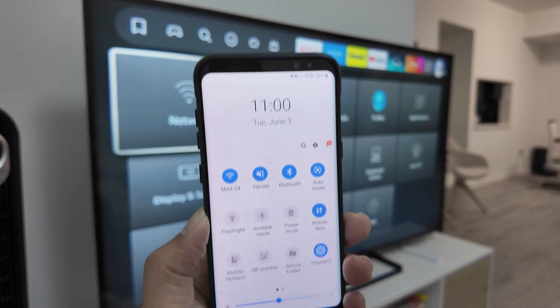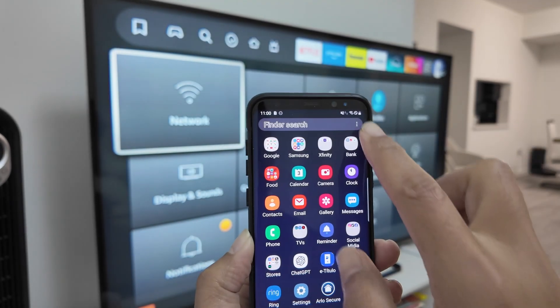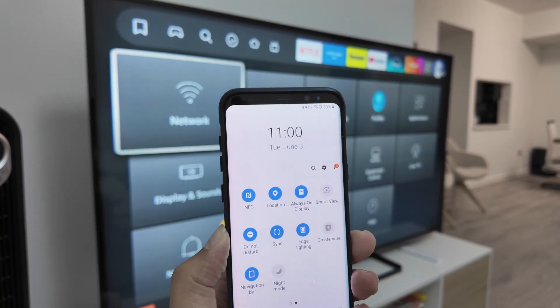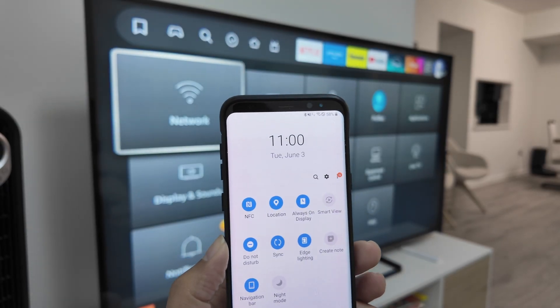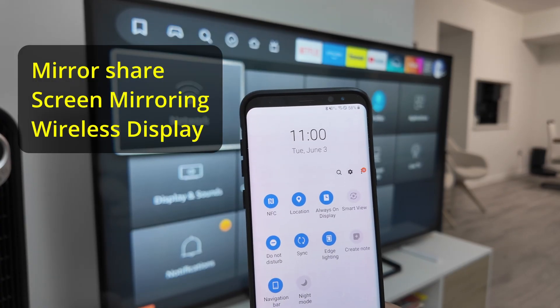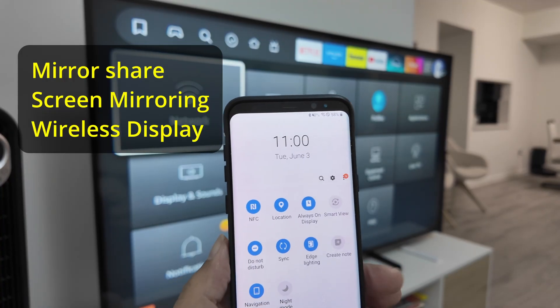So here on my phone I'm gonna use this application. In the same location here, I do this and then I have this Smart View option. For some Android phones depending on the version that you have it's gonna be different — something like Mirror Share, Screen Mirroring, or Wireless Display.